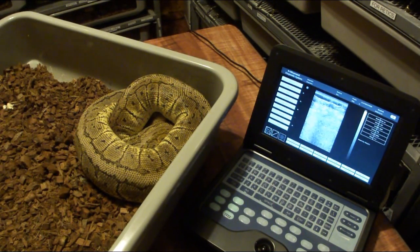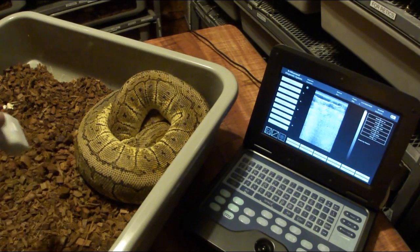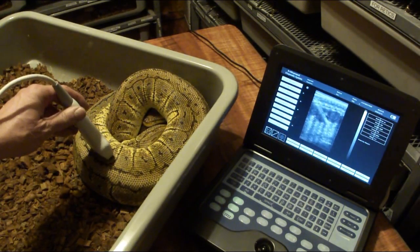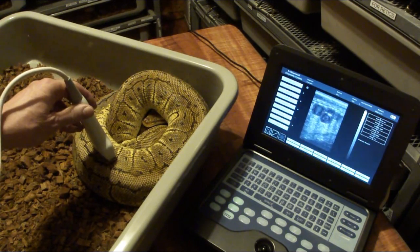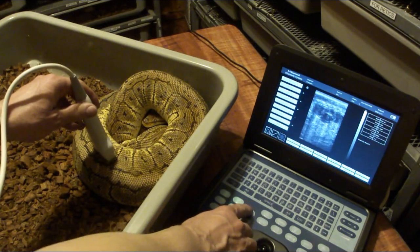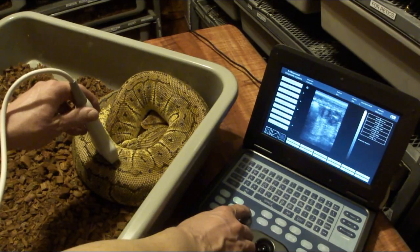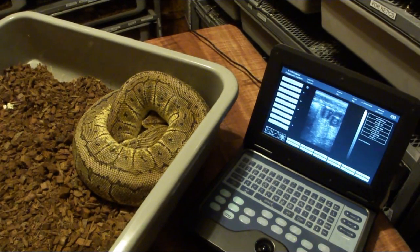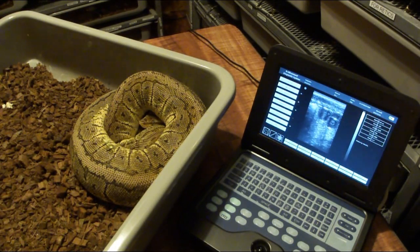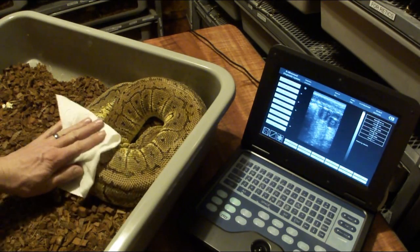I normally pull out the whole tub when I do ultrasound instead of pulling out the snake, because if I pull out the snake they tend to run. It's a lot easier if you can get them before they start running. I apply lubricating gel to the probe before I pull out the snake. You scan about a third of the way down the body. After the ultrasound, I wipe the gel off with a dry paper towel, then follow up with a wet paper towel to make sure I get it all off.